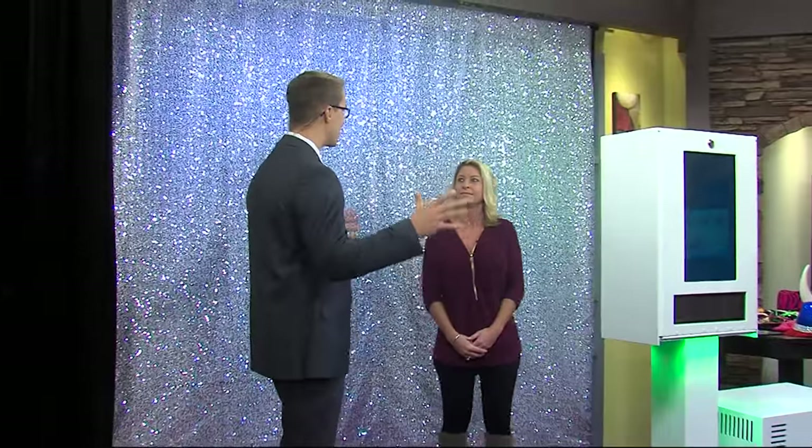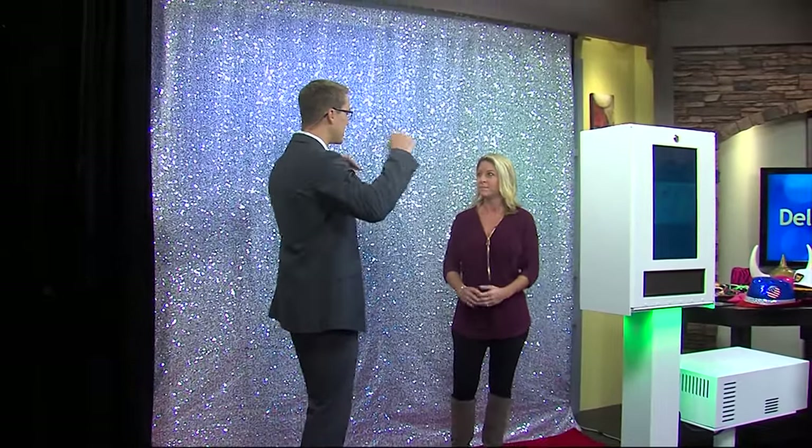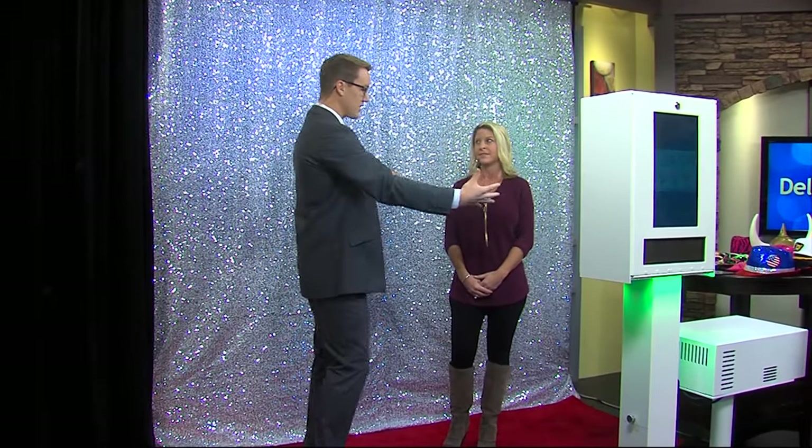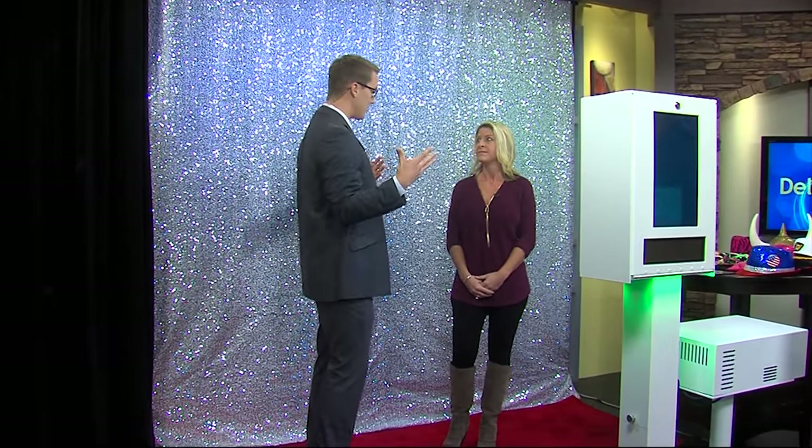So you say photo booth, but this is not your typical in-the-mall, in-the-movie-theater photo booth. This is prettier — you took it up a notch. Yeah, this is very modern and it's fun. So how does it work? You have to get dressed up, you have to get in the spirit.